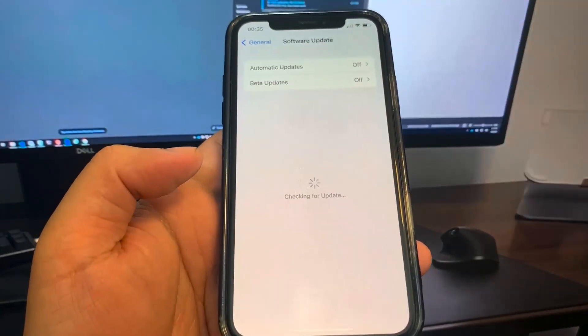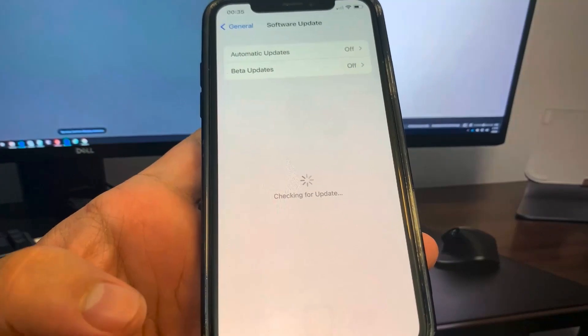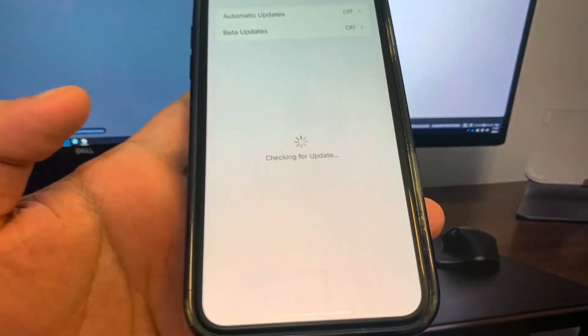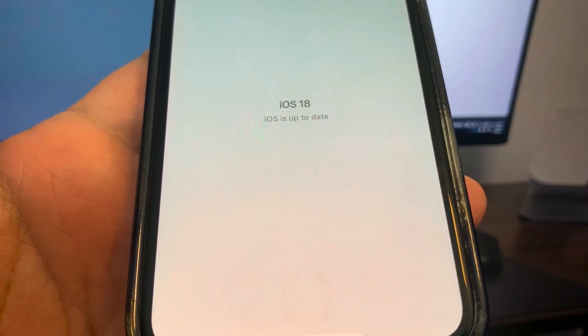Hey guys, in this video I'm going to be showing you how to jailbreak on iOS 18, no computer needed. So as you can see, I'm currently on iOS 18, so I'm going to show you guys how to do it. Let's get right into the video.